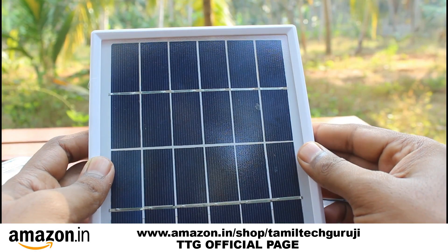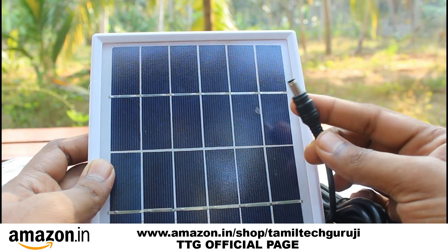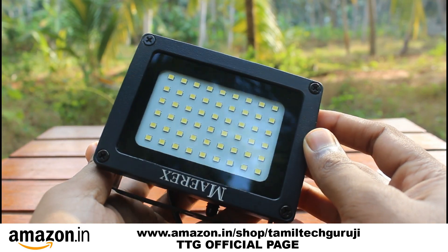Next, the specs: this is a 6-volt solar plate. Unboxing time — you can connect the lamp with 54 pieces of LED. It's a manual method.